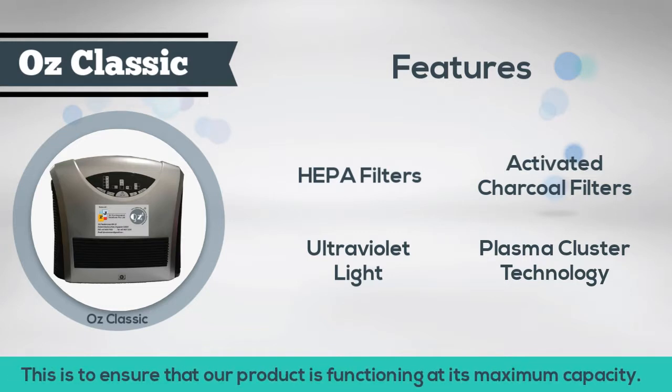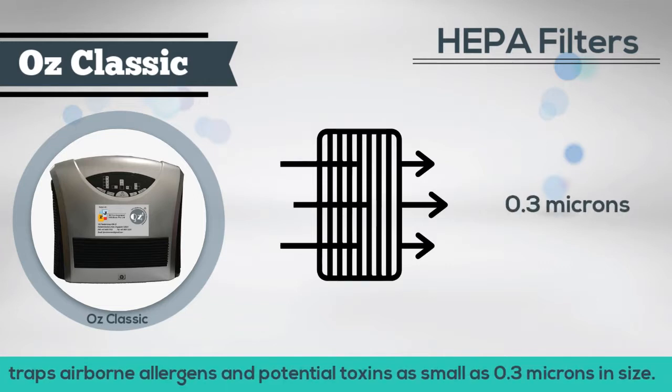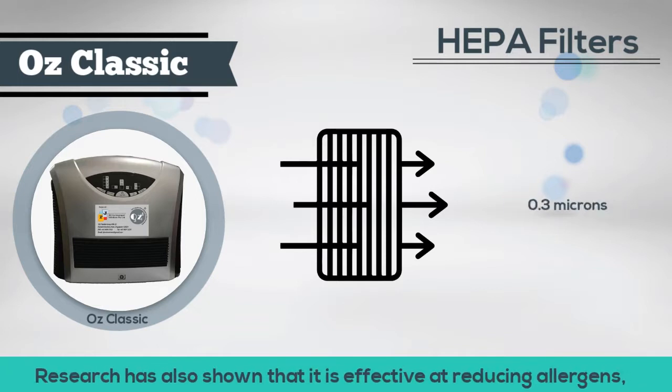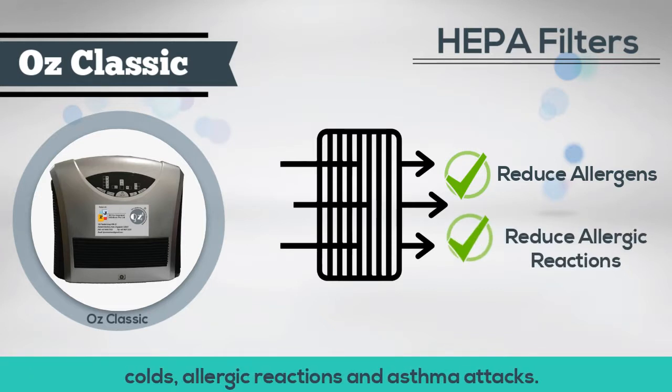This is to ensure that our product is functioning at its maximum capacity. The HEPA filters, which stands for high-efficiency particulate arrestants, trap airborne allergens and potential toxins as small as 0.3 microns in size. Research has also shown that it is effective at reducing allergens, colds, allergic reactions, and asthma attacks.